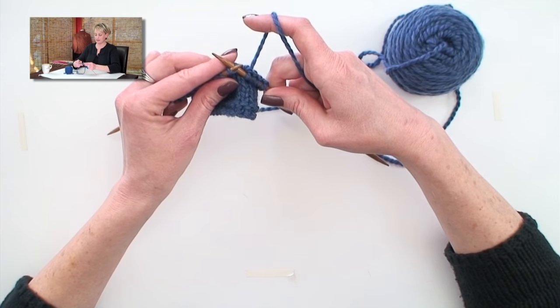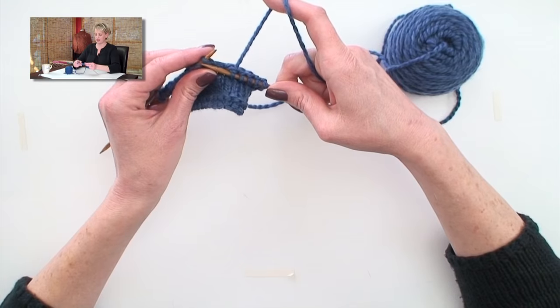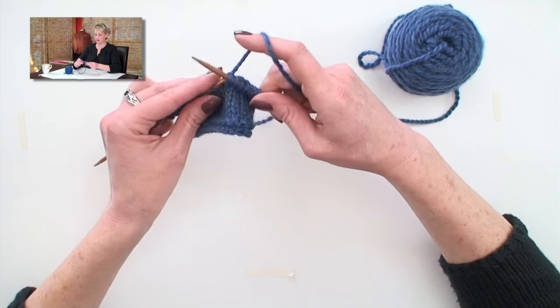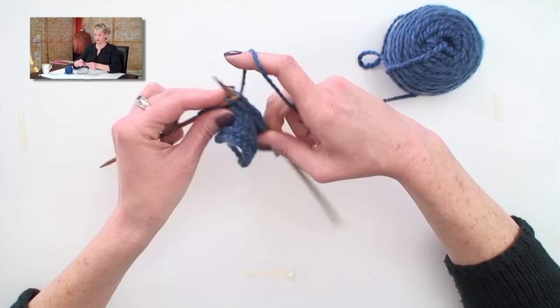So the needle is stabilized here, it's a pivot point here — I push, grab the yarn, and pull it through. It's similar to how left-handed people knit, or continental knitters knit, because it's just kind of grabbing the yarn and pulling it through, not really wrapping the needle as much.